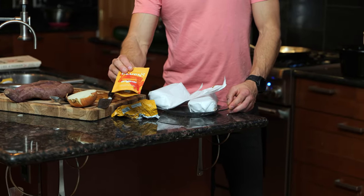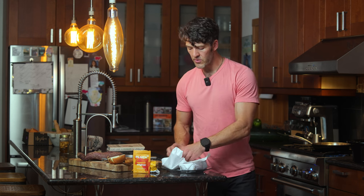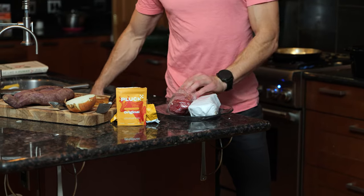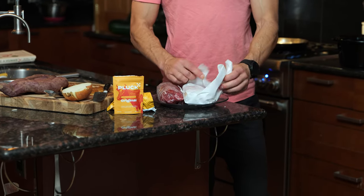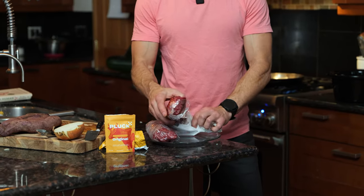So we'll start with the spices. We have the Pluck Seasoning — we are an affiliate for this company, great company. It has grass-fed liver, spleen, pancreas, and heart, plus it tastes phenomenal. We have two pounds of stew meat here from our local rancher. I went direct, paid the rancher via Venmo — no middleman, no grocery store. This is right from a local grass-fed rancher.